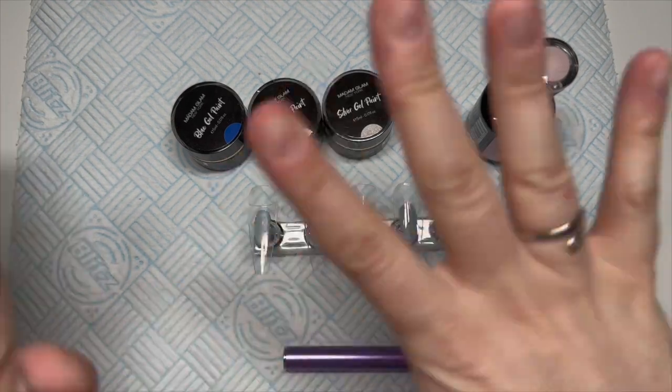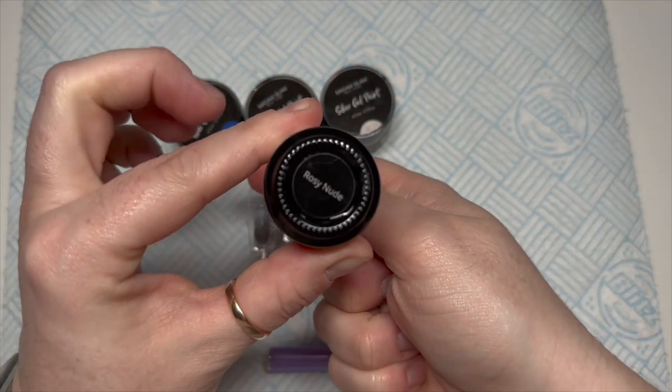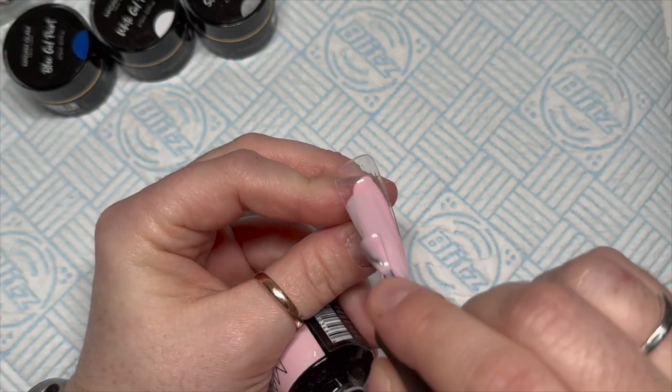Hi everyone, welcome back to a new video! Today we're going to be doing more gel polish nails. You'll never guess — I am using Madam Glam's gel polish and a lot of the gel paints today.